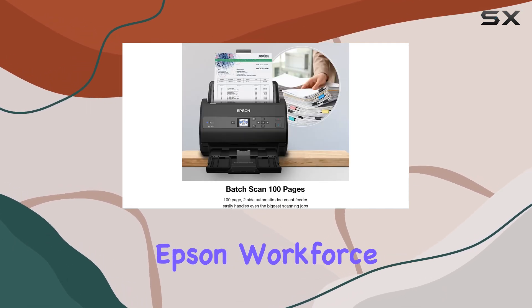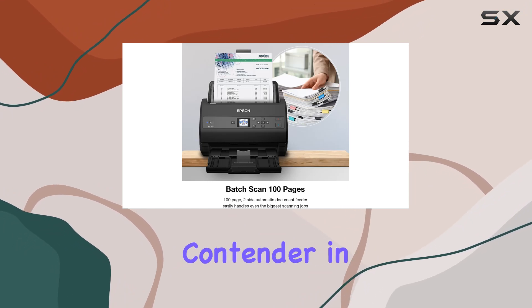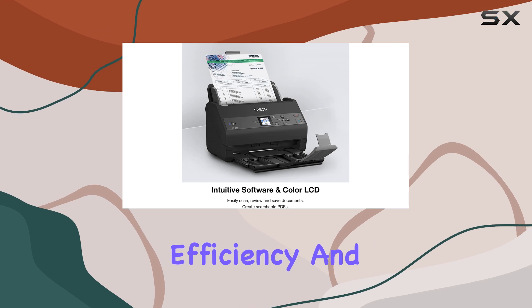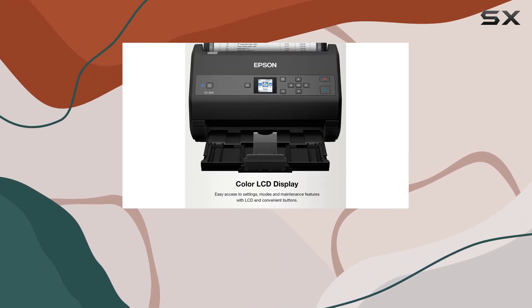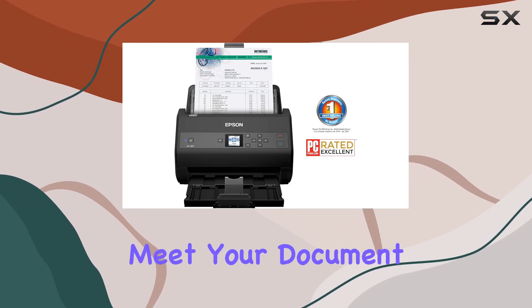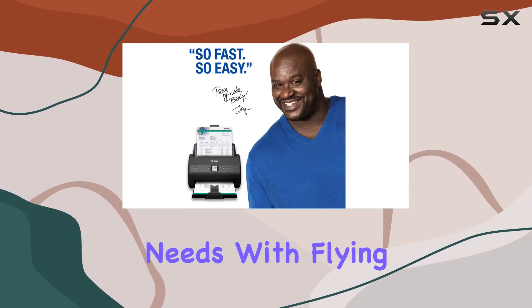In conclusion, the Epson Workforce ES865 stands out as a top contender in the world of document scanners, combining speed, efficiency, and ease of use in a compact package. Whether you're a small business or a large enterprise, this scanner is poised to meet your document digitization needs with flying colors.